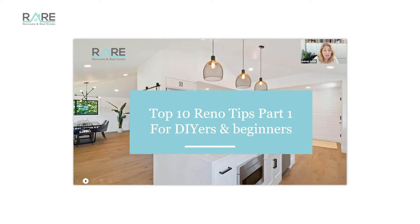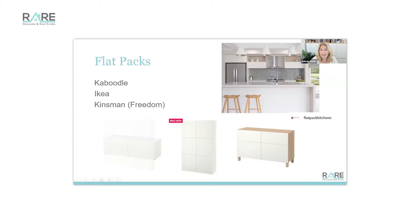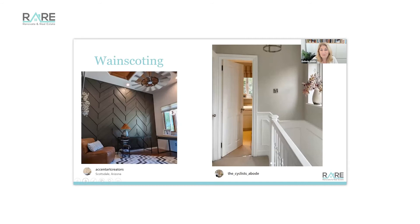The dreaded flat pack. Flat packs are an amazing way to save money, but if you're a DIY beginner, don't start with a whole kitchen. This kitchen is quite gorgeous and looks pretty simple when you look at the flat pack components, but don't start there. Start with something like a bedside cupboard from Ikea or a smaller kitchen from Kaboodle — they're amazing and their assistance is great. There are also flat packs through Kinsman, which is Freedom, and also The Good Guys. It's really important that you don't get divorced over your first flat pack.